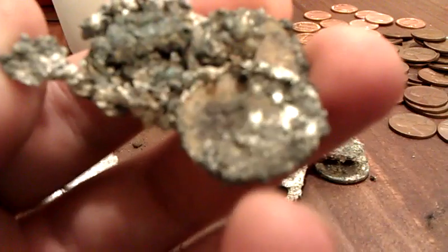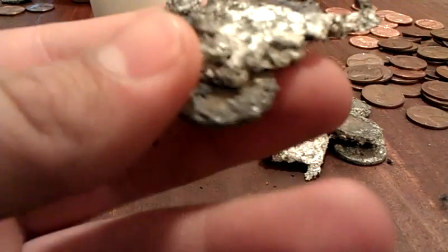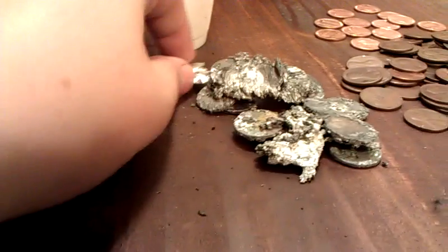We melt zinc — you don't want it to look like that. Poop. This is poop. There's a couple copper pennies in there, and this is just straight up poop. It's very rough. Slag — that's what it's called.